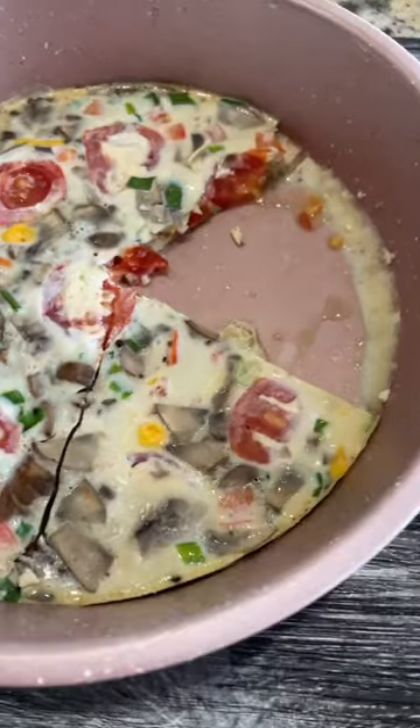Delicious and nutritious frittata — perfect for weekend brunch. Give it a try! Thanks for watching.